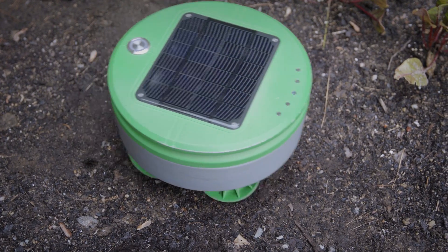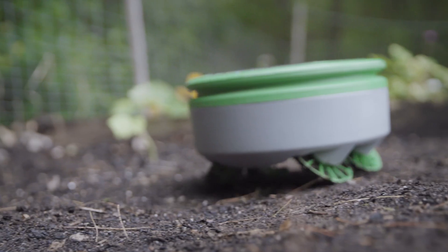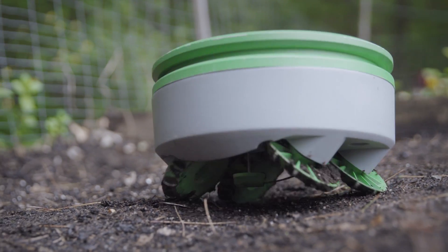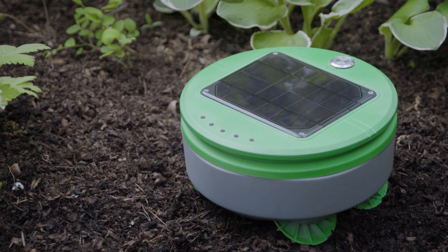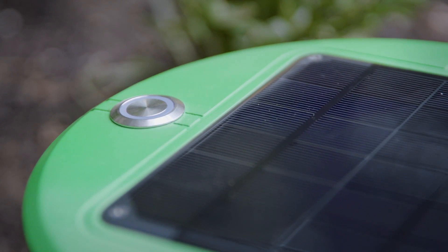Turtle doesn't need to pull weeds because it chops them every day. Even if a chopped weed sprouts again, Turtle will keep chopping it down until it runs out of stored energy and dies. There's no mapping or programming required for Turtle — you put the robot in the garden, press go, and the robot takes care of the rest.